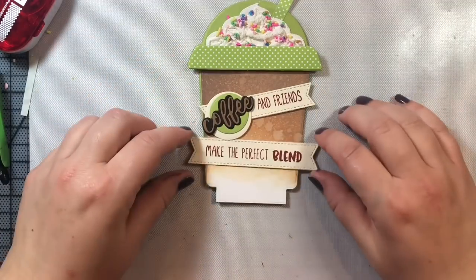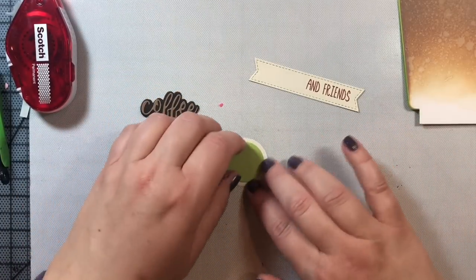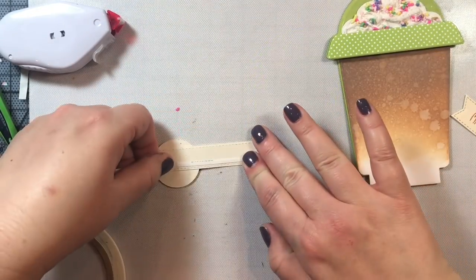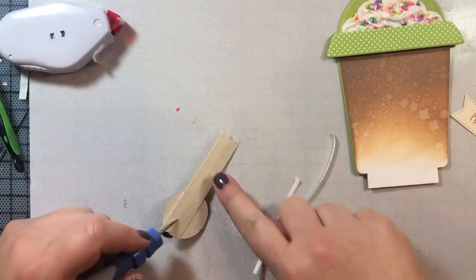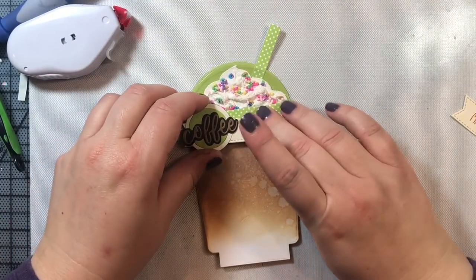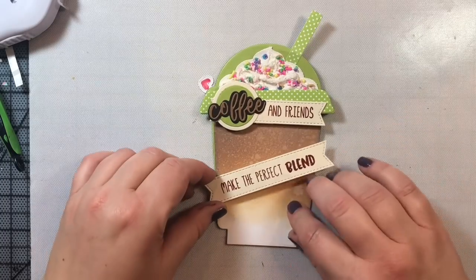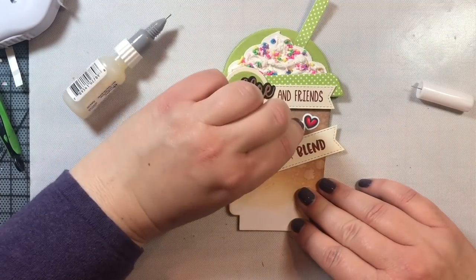Now we're going to decorate and add the sentiment to our card. These two little circles come with the Frappe die set to help embellish your card. This coffee die cut is also by Honeybee Stamps, part of their Coffee Sentiments stamp and die sets released in November 2017. I'm putting score tape on the back of the sentiment strip and attaching it to the card so it hangs off slightly — I don't want to cover too much of my whipped cream. The bottom part of the sentiment is popped up on one inch of foam tape, then we add some little hearts.